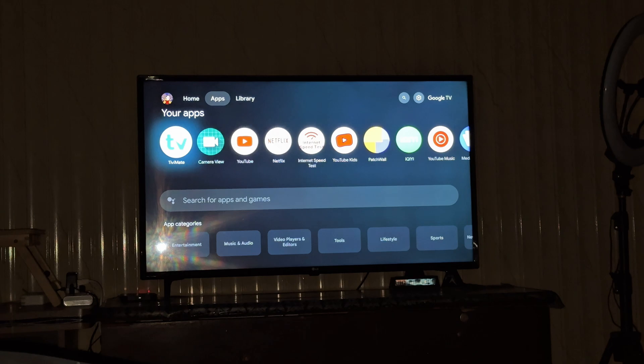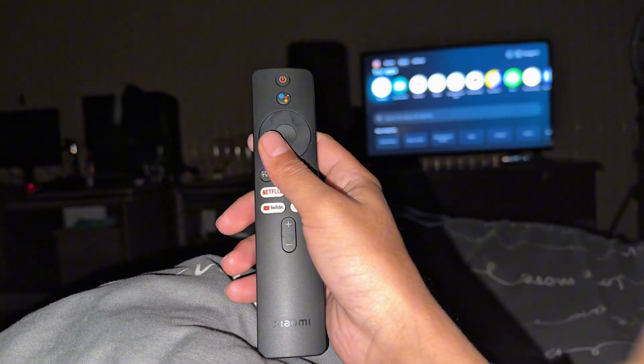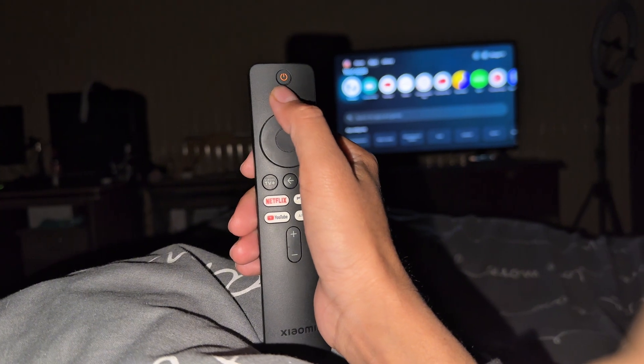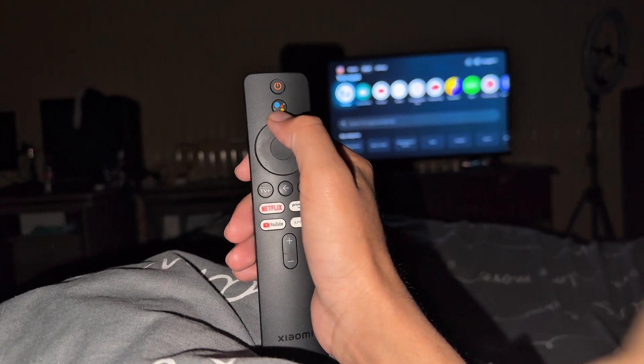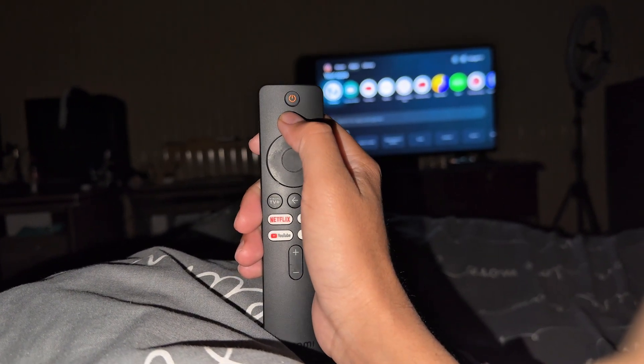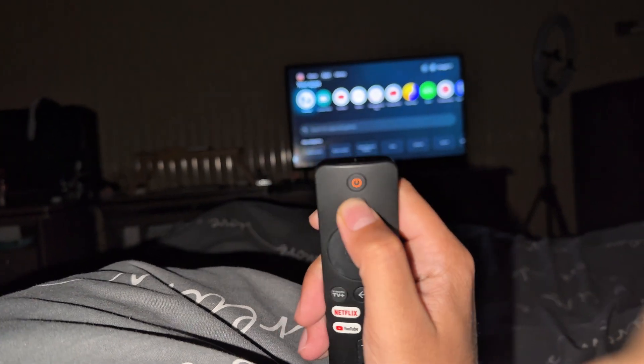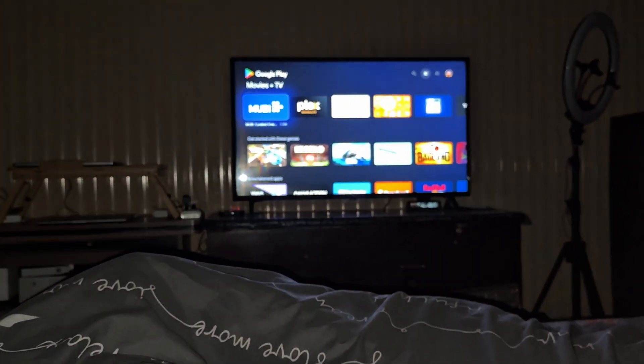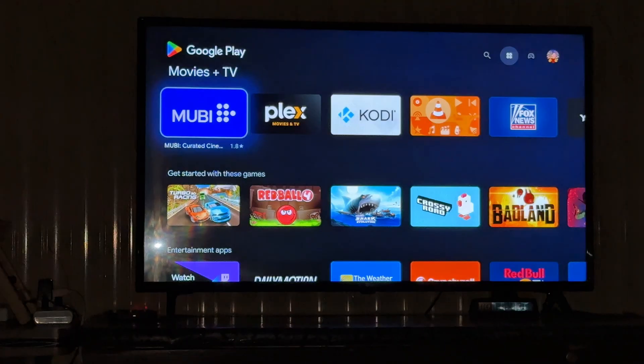It's a very easy process. This is your remote control, and you have this Google button on your remote. What you need to do is press this Google Voice button and say 'open Google Play Store,' and you can see it opens up Google Play Store on your TV.